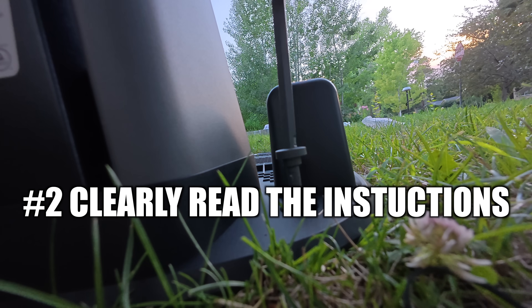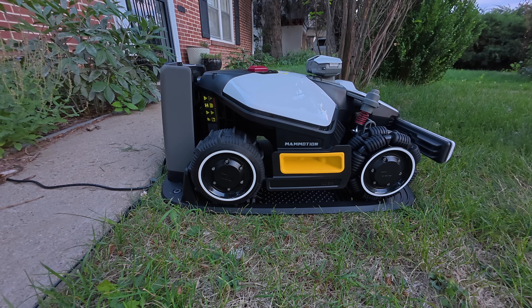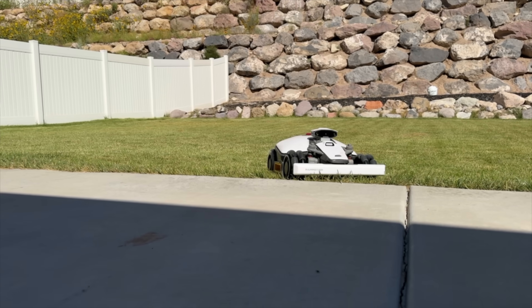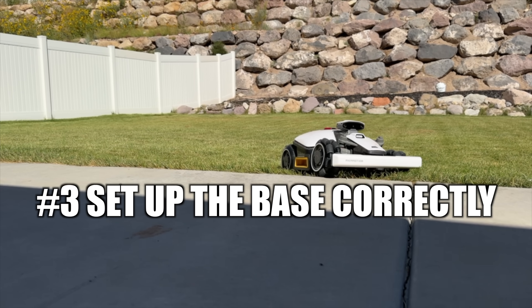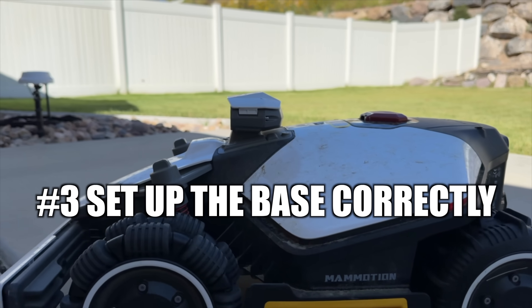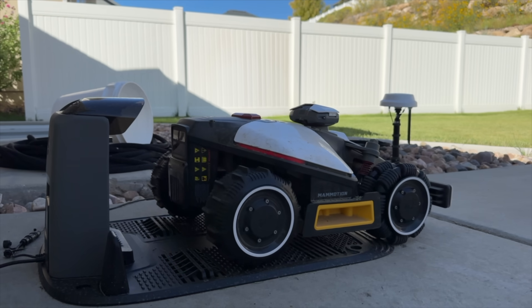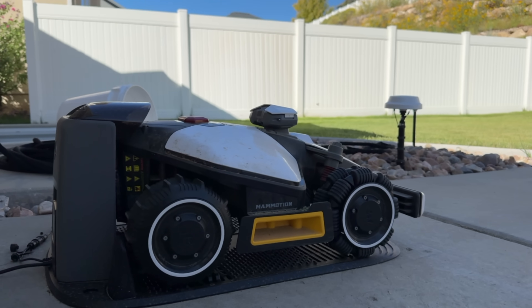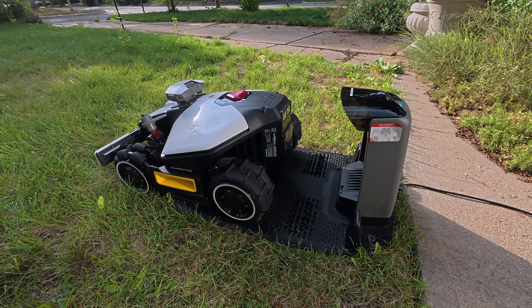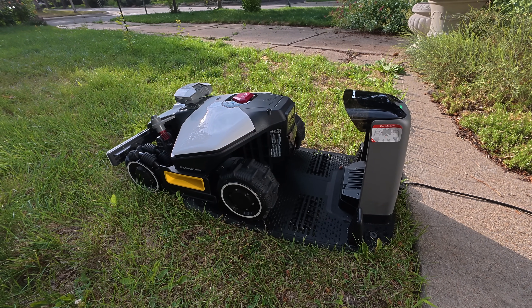Tip number two is to clearly read the instructions. A good example of this is where the RTK station is going to go. That's super important because if you have it too close to your house, you're going to have to redo the whole map. Another important thing is making sure you set up the base correctly in a zone that it can dock itself. Sometimes if you don't leave enough room, it can't go back home and recharge itself, which causes a lot of issues and you have to redo the whole process. So take your time, make sure you read the instructions clearly, and set up the RTK and base station correctly so you don't have to redo the whole process again.